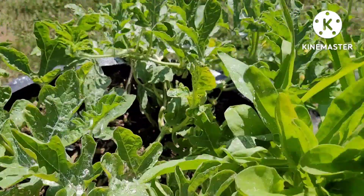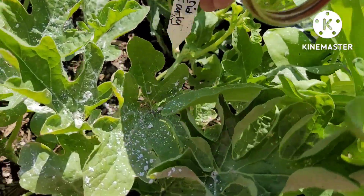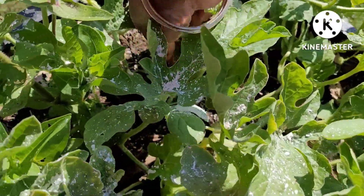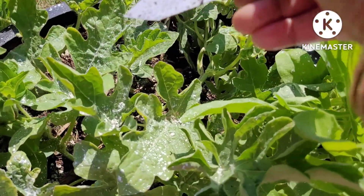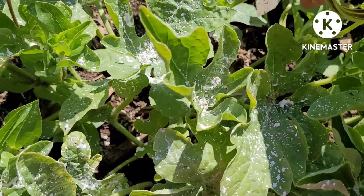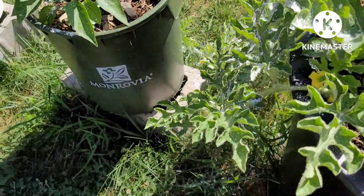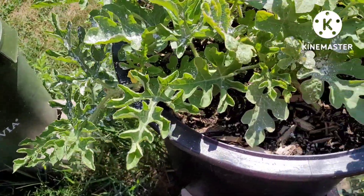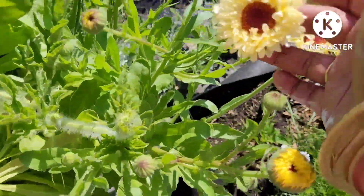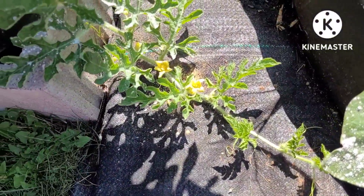Let me pull this out — that's the corn I have in here, the Bantam corn. Let me stick that back in there. This one here is the Rattlesnake watermelon — that one's gonna get kind of big. I've never grown a real big one before except for the Crimson Sweet, which was about the biggest one I grew, but I think this one's gonna be bigger. The calendula is doing very well, and there are some more flowers, so it's doing good.